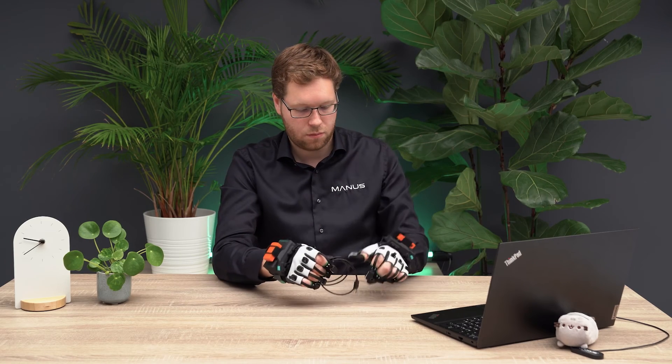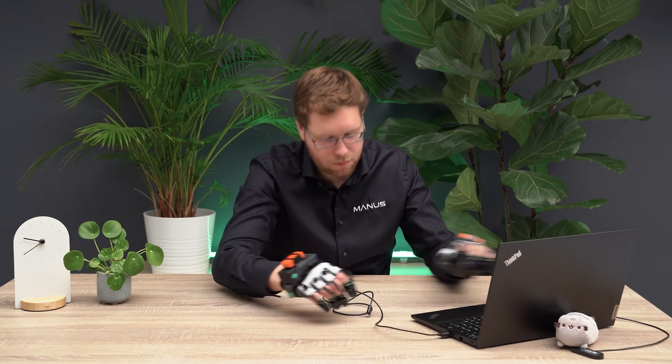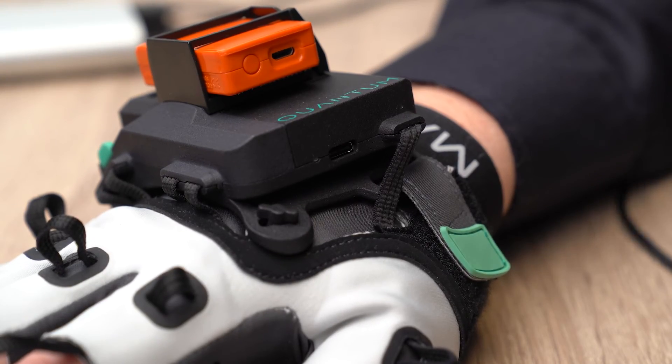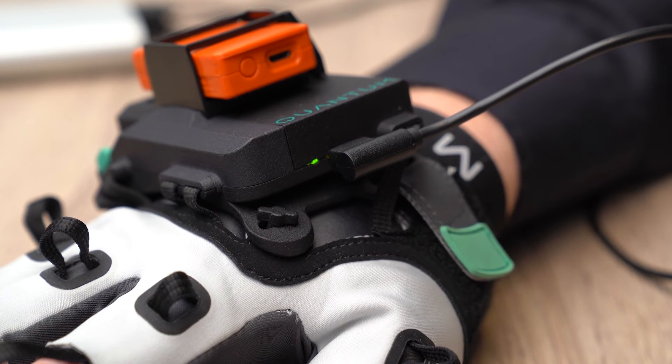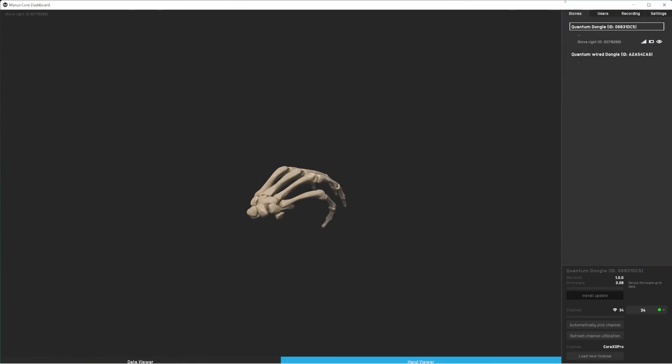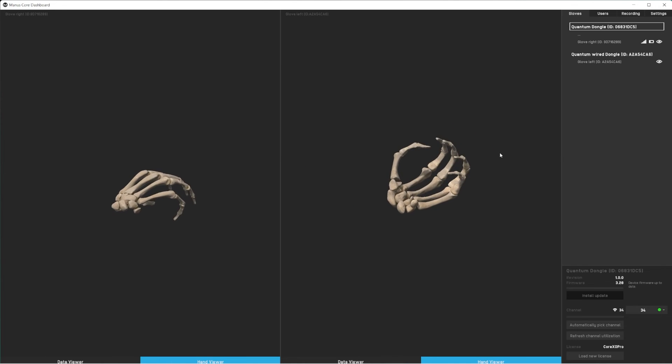You can also connect your gloves wired. Simply connect your gloves with the included USB-C cables to your computer. Make sure that the dongle is still plugged in as it holds the license.